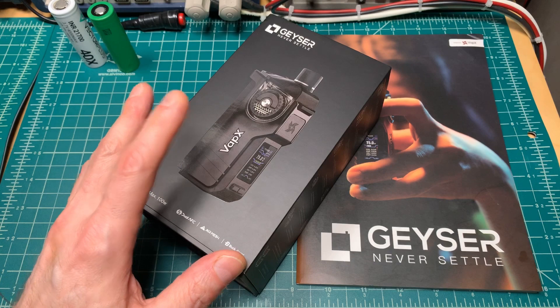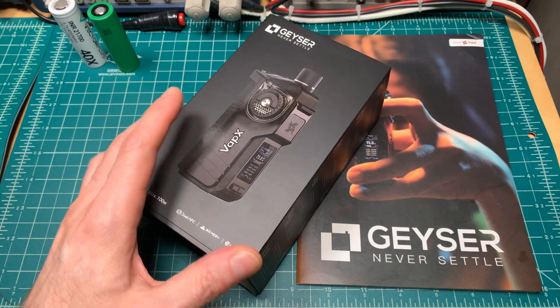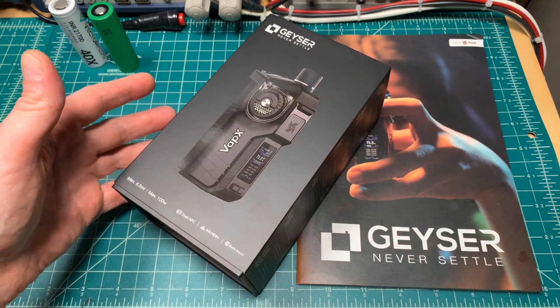Now, some websites selling the Geyser say the battery is included. Some say there's no battery included, and some offer you an option — namely that you can buy the kit with or without.